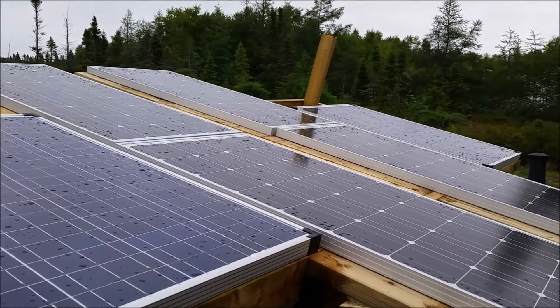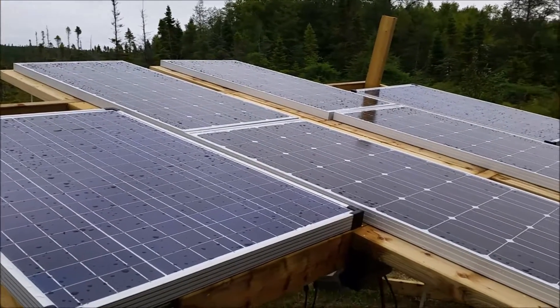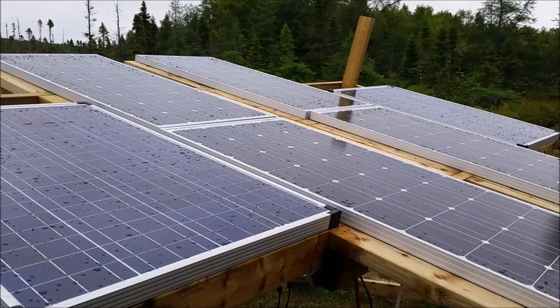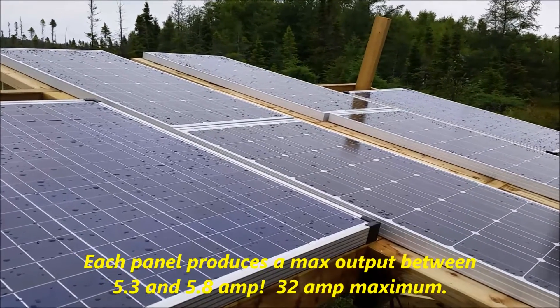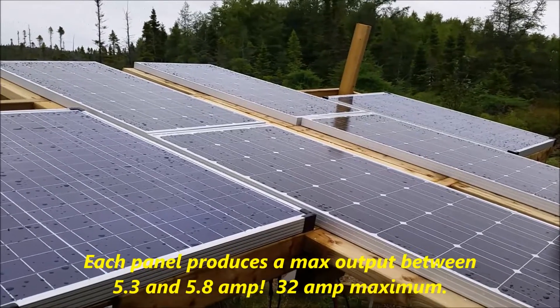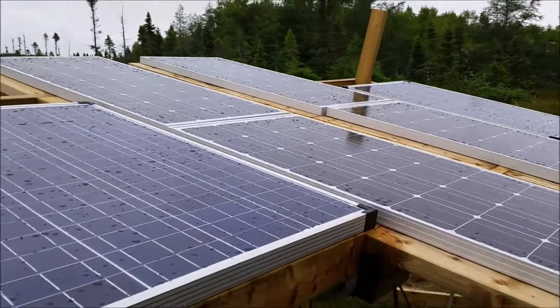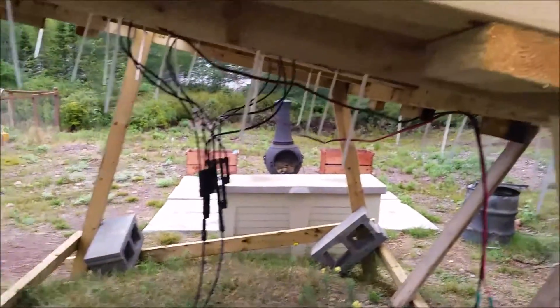According to the reviews and all the research I've done with solar, the MPPT controller will get more charge out of the system. This is the solar array setup here. On a good day, I'm thinking six panels times five amps - I'll get a little over 30 amps coming in on a nice day.